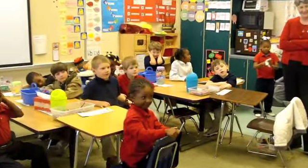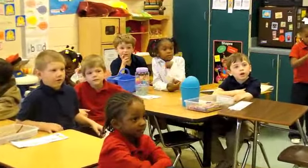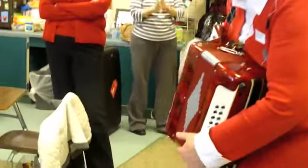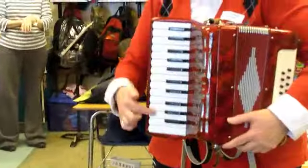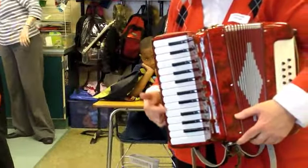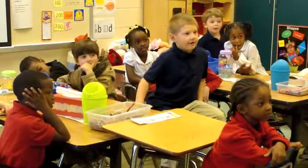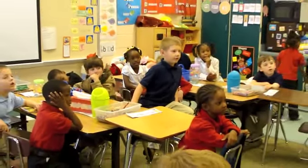Now, what you can't see on that accordion that's in the book is both sides have buttons like this. So there would be buttons here. This is called a piano accordion. Does that look like another instrument you might have at school? A piano! And that's why it's called a piano accordion.